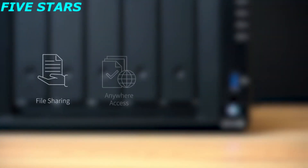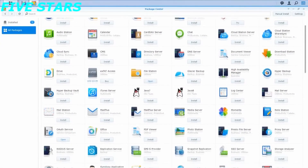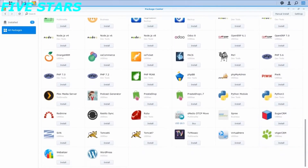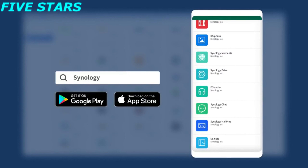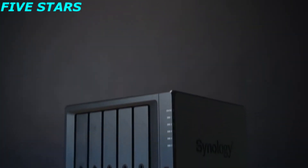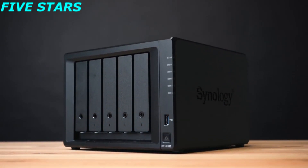Synology NAS is an all-around solution for all your storage needs. Open Package Center, where you can find and install a variety of packages such as backup, collaboration, multimedia, and so on. Besides Package Center, you can also download the corresponding mobile apps via Google Play and App Store. With your Quick Connect ID, you can connect to your NAS and access all the services and files anytime and anywhere. We hope you enjoy the installation of your NAS. To learn more about Synology NAS, visit the links in the description.